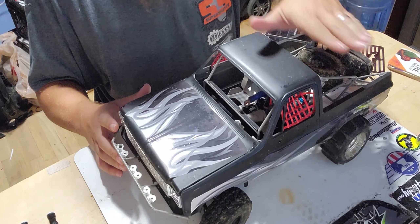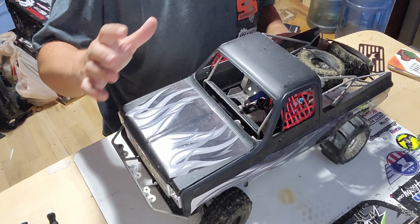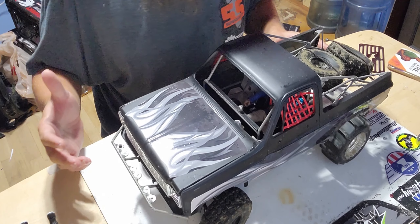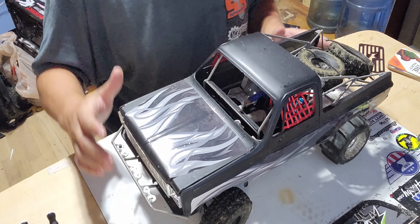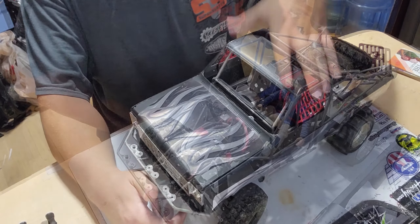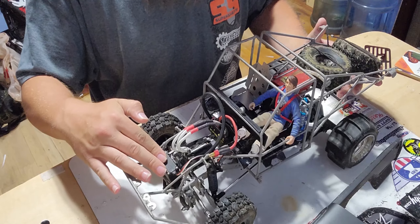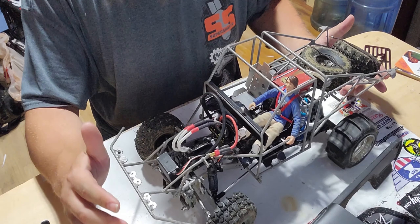Hey guys, today we're going to be doing an overview of one of the pre-runners. This is the oldest pre-runner that I have — the first one that I built. This was actually built before the Pro-Line I-beam kit came out, so I built my own I-beam setup in the front. It's pretty primitive but it works, and that's all that really matters.